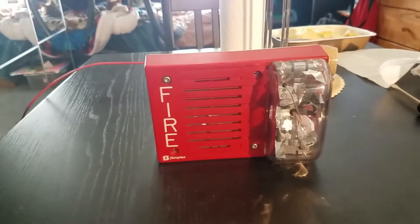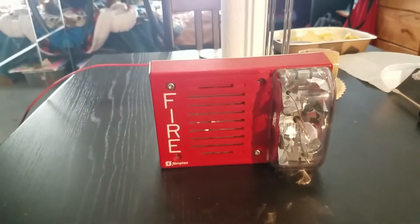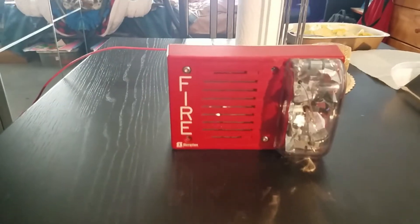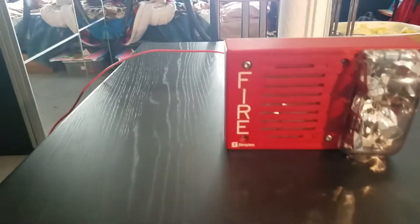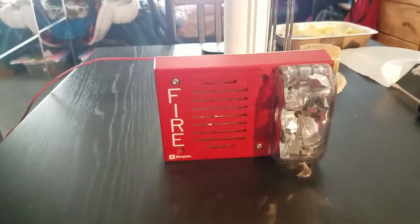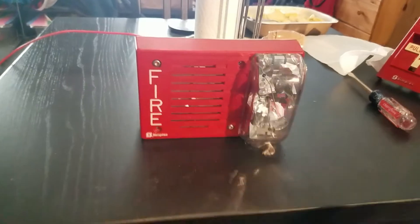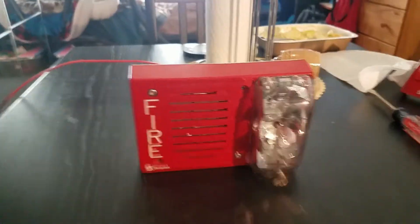It's a good thing I had hearing protection on because these things may blow your ears out — these are really loud horn strobes, loud even on mechanical horns. These mechanical horn strobes are really loud, just like the electronic versions. There are electronic versions of these that sound exactly like a TrueAlert, but this is a mechanical version, so it's more of a hum instead of an 'ee' sound. Let's go on to the next part.